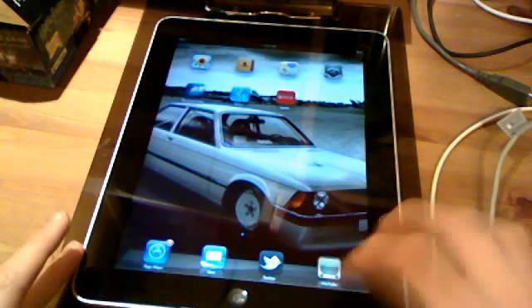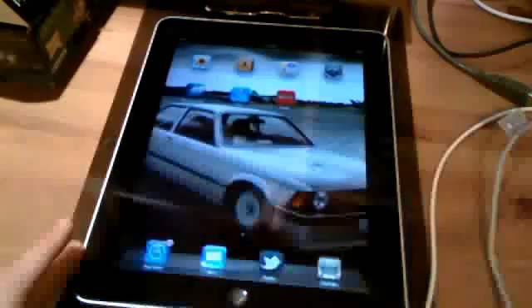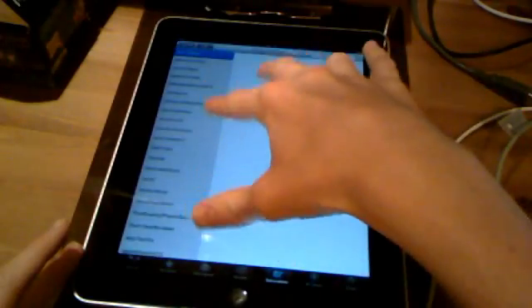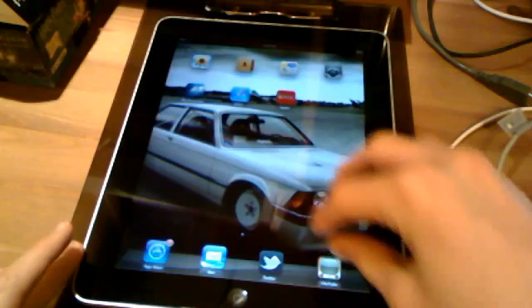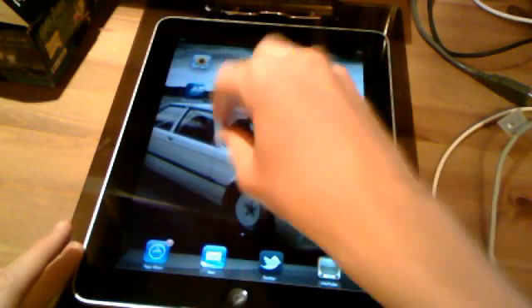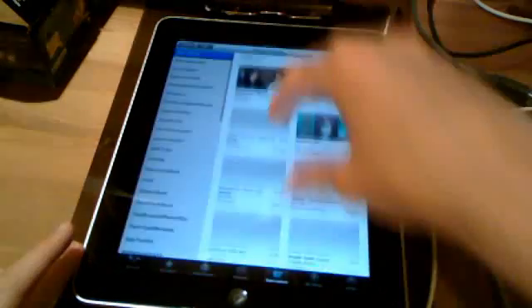So let's say I have YouTube open. Rather than clicking on the home button to go back to the home screen, I can now take four fingers and pinch in — just like that. There's no going backwards, so that might be in the future, but it's only to go back to the home screen. It's very simple, the animations are very smooth.